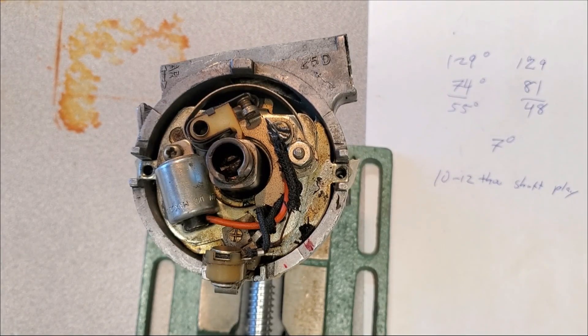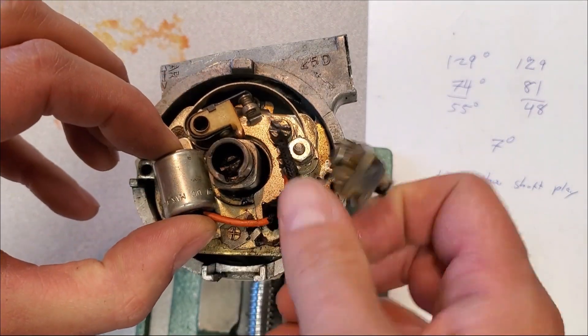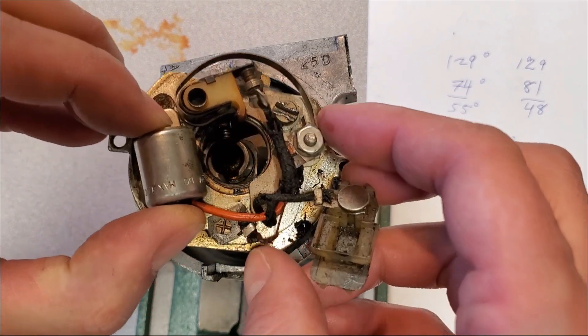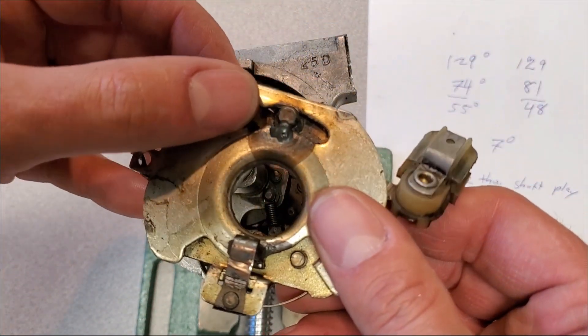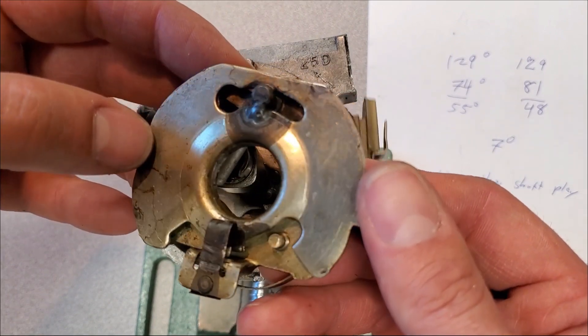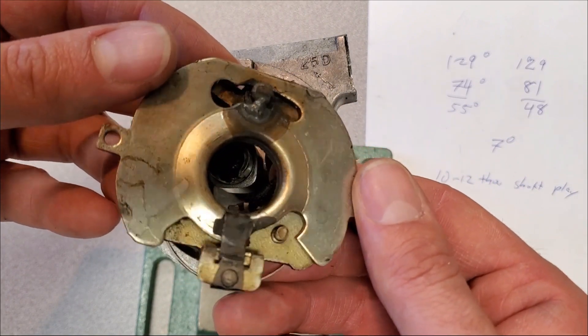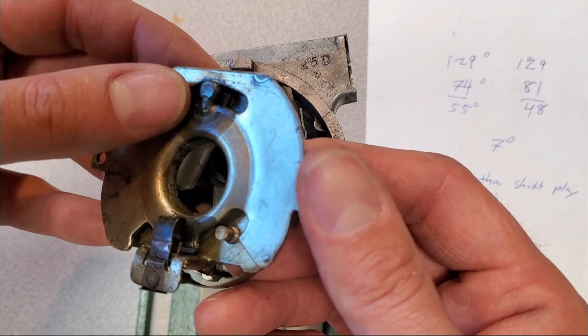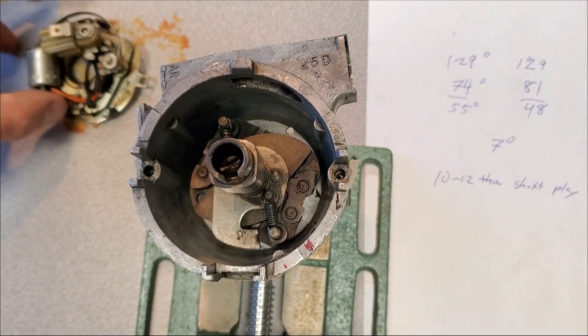The next part I want to check is why the breaker plate seems to be stuck. Getting this unit out, it turns out someone has welded it closed — either due to issues with the vacuum module or perhaps this was being used for racing. I don't know, but someone has welded this shut. Not great.